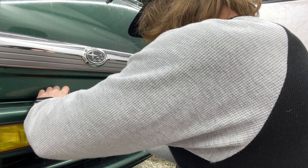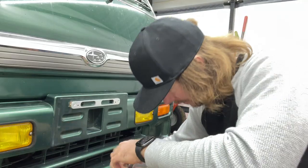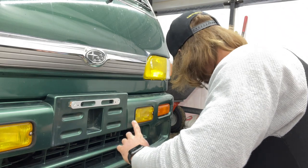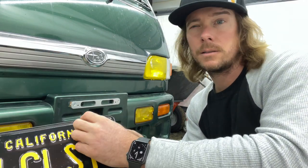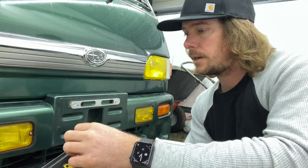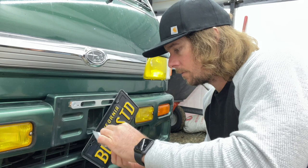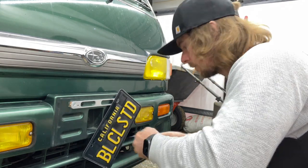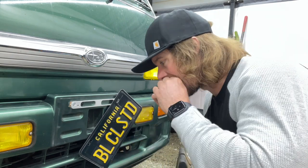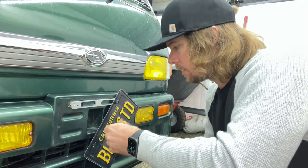Okay, so we got the adapter mounted up. Now, since this plate is black, I got black Allen head bolts to put in there, and I got black fiber washers — hopefully they fit. Nice! So they kind of all look cool and matchy.